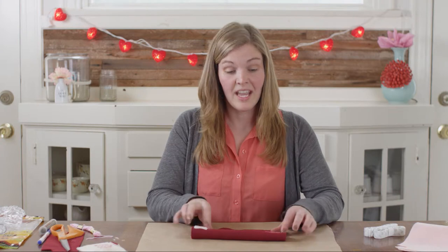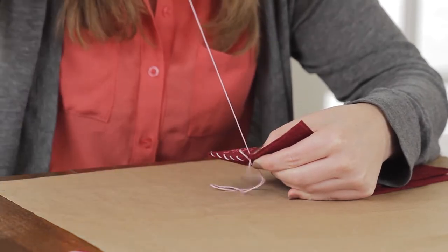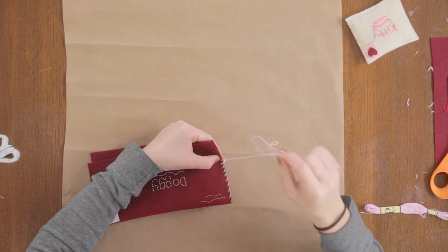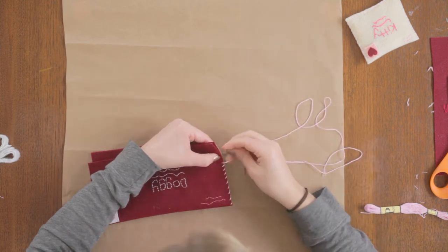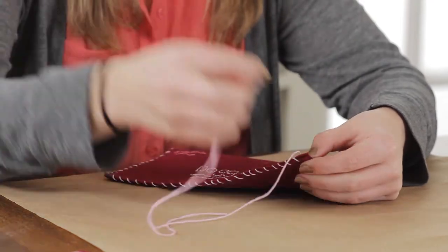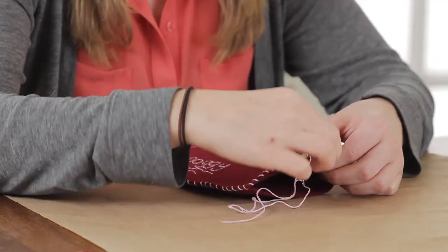Now that our stamp is attached, we're going to fold it back into place and whip stitch two edges closed, leaving the third one open. I'm just whip stitching this single layer of felt to keep up the look.